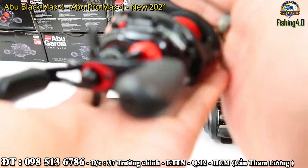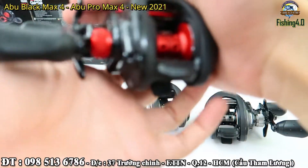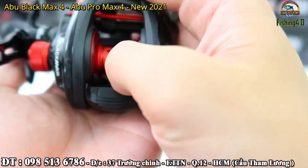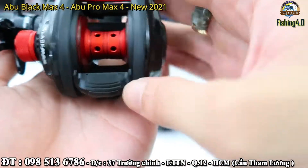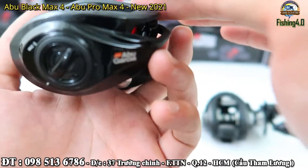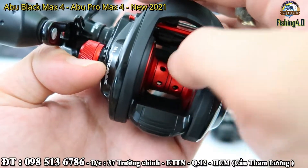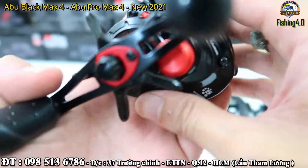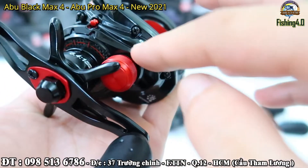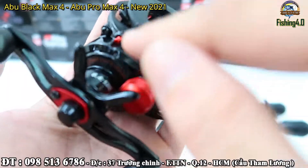Đây, trước tiên em gửi tới anh em con Black Max 4 này. Cái sờ buôn này nó chuyển sang màu đổ nhám. Về màu tông màu chủ đạo thì gần như là không thay đổi nhiều so với con ba. Nhưng màu này thì đen nhám, vẫn là màu đổ. Bây giờ cái điều em muốn nói là ở cái thiết kế mới này thì nhìn trong phần thân này, anh em thấy nó nhiều đường nét và gãy góc, nó hầm hố hơn.